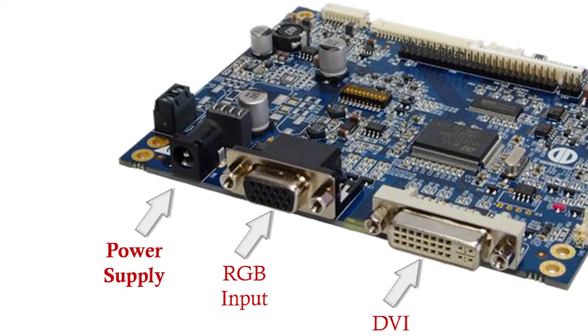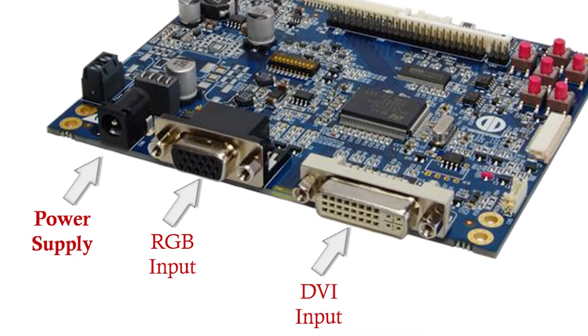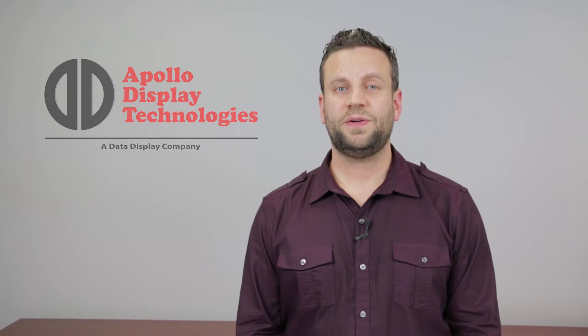Next, you can plug in your video interface. Finally, you can connect your power supply. The Prisma should power on automatically and sync up to the active point. That wraps up the Prisma Eco3. Thank you for your time and we hope to hear from you soon. Stay tuned.